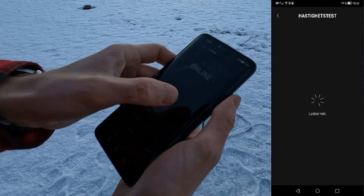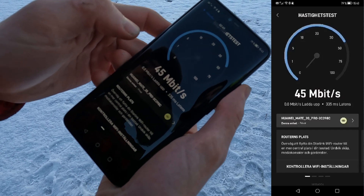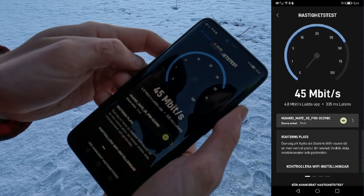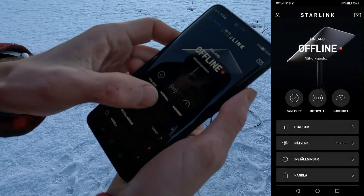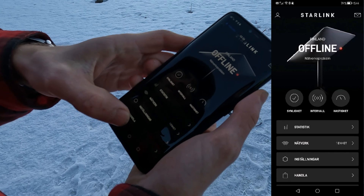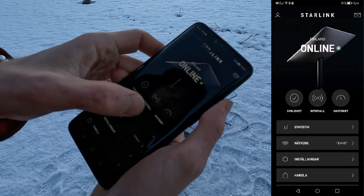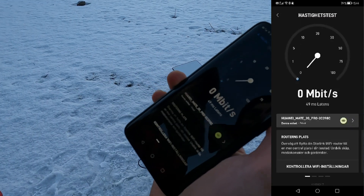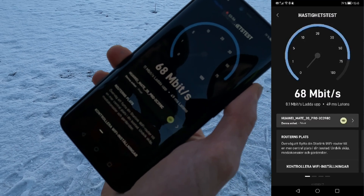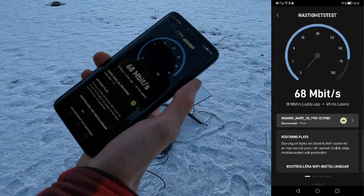Back online. Speed test shows 335 latency — latency is terrible. About 5 megabit download. Let's do another test. It goes offline briefly, then back online. 49 latency this time. 68 megabit up, almost 20 down — kind of low latency. We'll have to follow up with this later. Thank you for following. Bye.